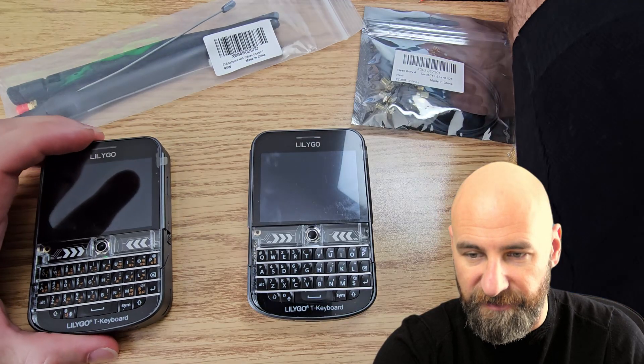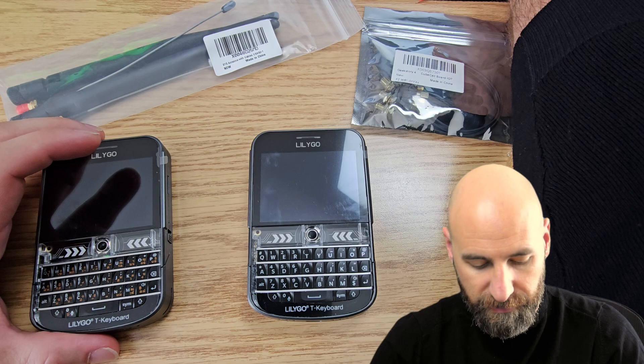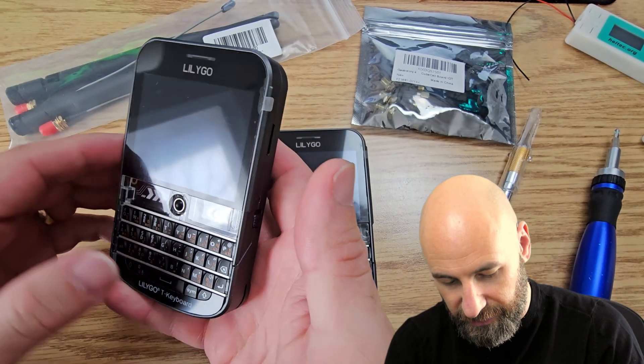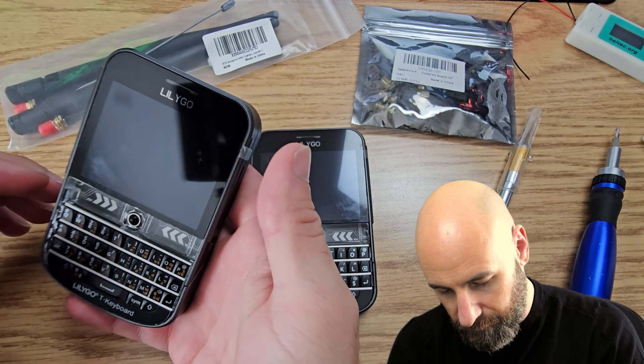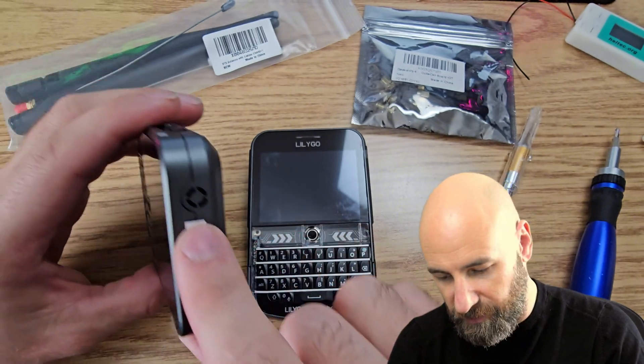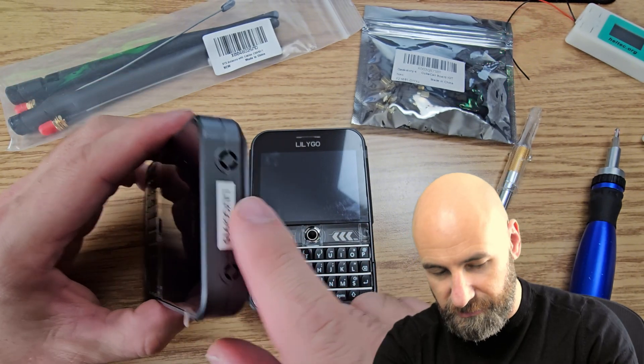This is going to be installing an external antenna on the LilyGo TDEC Plus. The one that I have here is the 915 megahertz United States version. I'm super happy with these but I also want to extend my range a little bit. So we're going to open up this port here at the top and that is going to allow us to connect an external antenna.